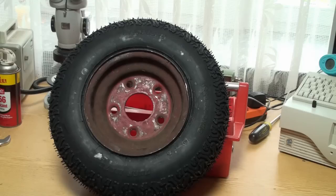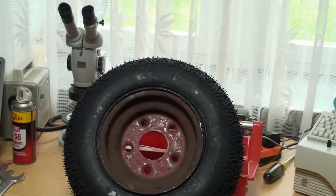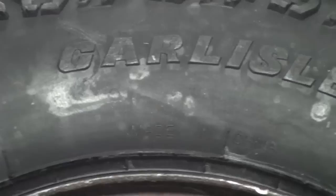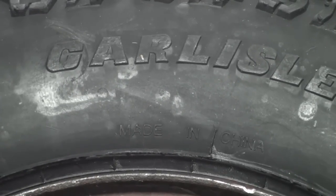I was very pleased that this happened with my Carlisle tire. To my surprise — or just to make the irony of the situation more evident — looking at the brand name, the US-made Carlisle tire is actually made in China. It turns out that Carlisle no longer makes any tires in the States. They're all made in China.